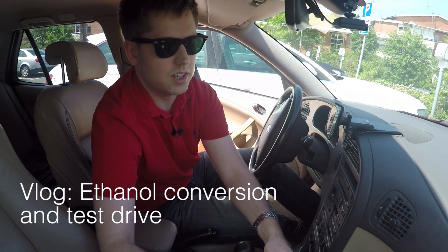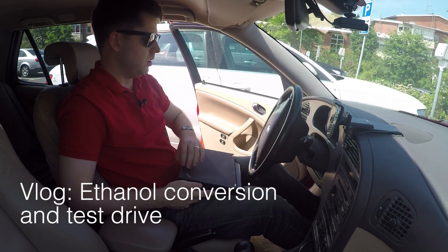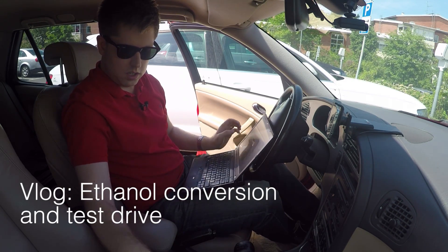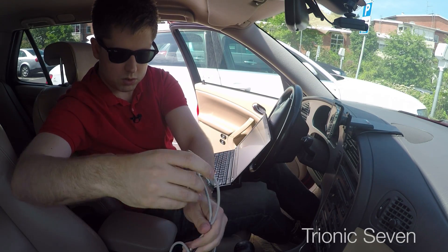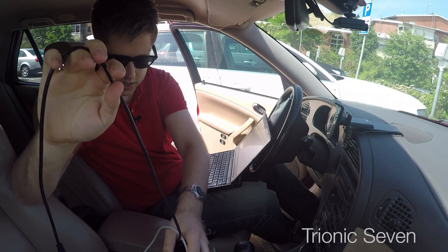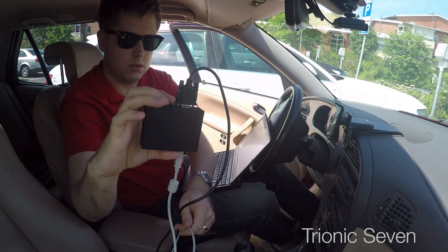I'm out in my car. It's time to do a flashing. I'm going to attempt a new ethanol bin for the car. For those of you who watched old videos of mine, you know I'm using the Combi adapter from John C. I still haven't got around to making a video about this adapter, but I guess that's on my to-do list.